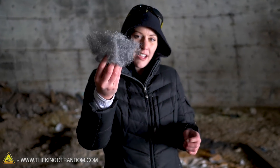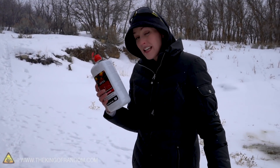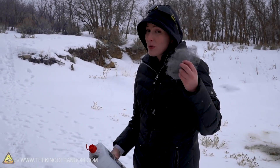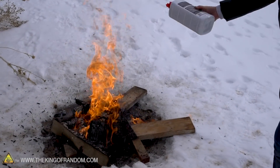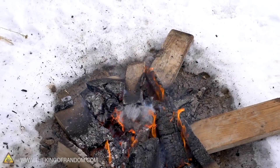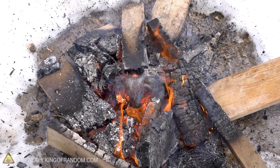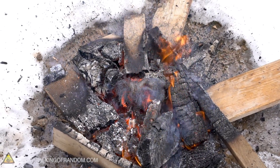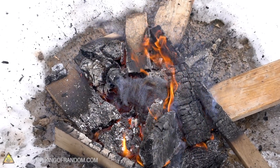It works! Not great, and definitely not as well as the finer steel wool, but that burned right up.